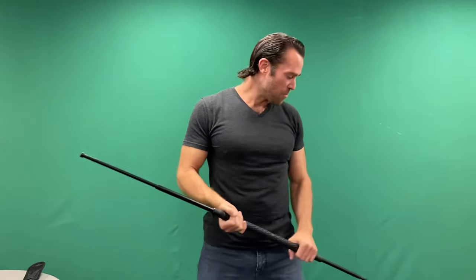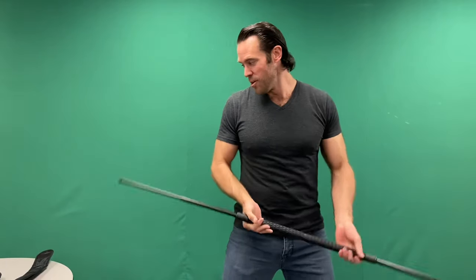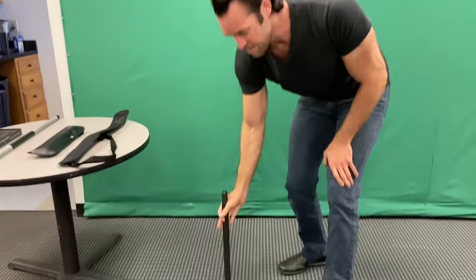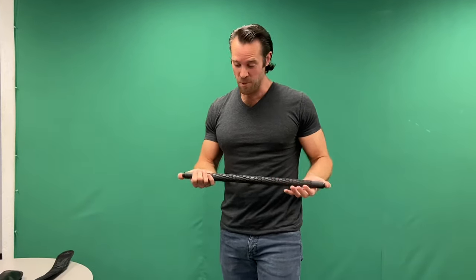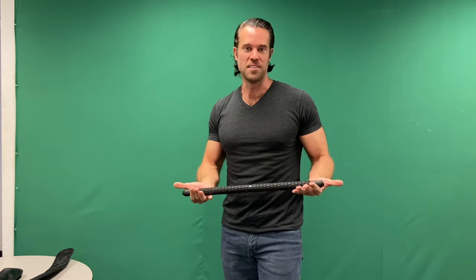We started manufacturing it probably about eight years ago, and since then we've had a company called Combative manufacturing them for us. We actually have a few different versions. We have this guy, which is our original collapsible bo staff, which has actually gone through a bunch of changes over the years. So it's a really, really well thought out design where we've gotten rid of all the bugs at this point.